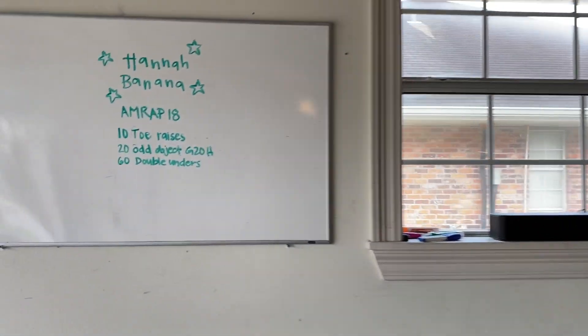As a reminder: Hannah Banana — as many reps as possible in 18 minutes — 10 toe raises, 20 odd object ground to overhead, and then those 60 double unders.